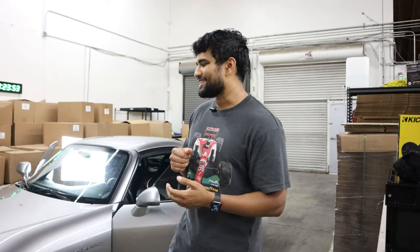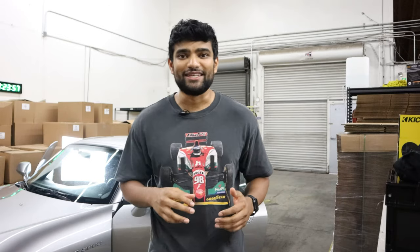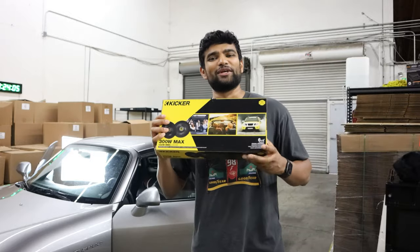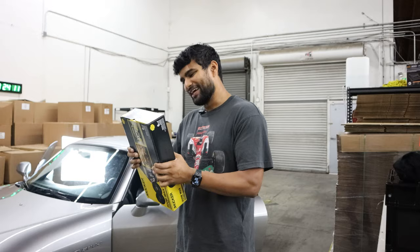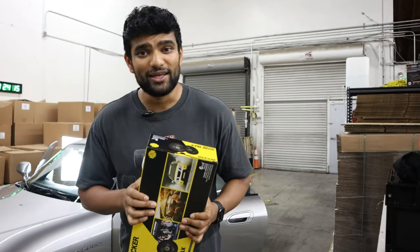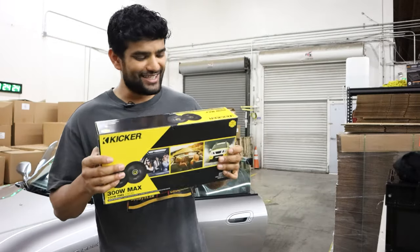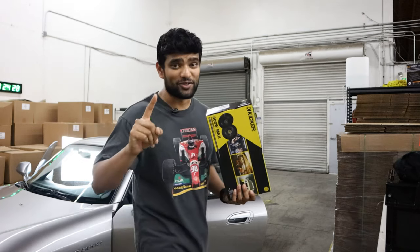As great as the sound quality is with the head unit, and as much as I love the functionality of the DCI, I'm still not done. I've got one more surprise for you guys. To really round this whole thing out, we're going to be installing some door speakers as well. It seems pretty idiot-proof — I think I can do it, and then I can finally enjoy good quality audio in my Honda S2000. Let's get this in and wrap up part one of modernizing the interior of my S2000.